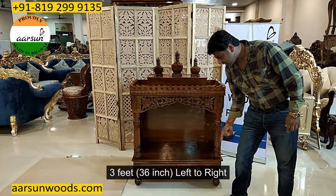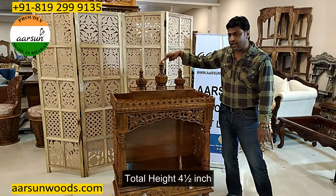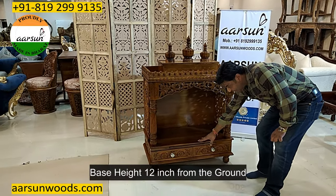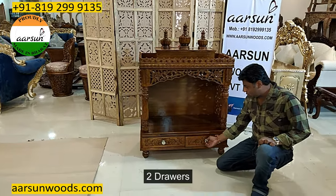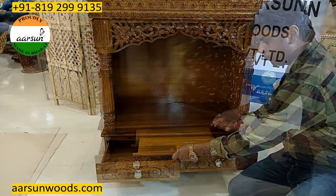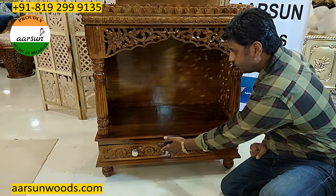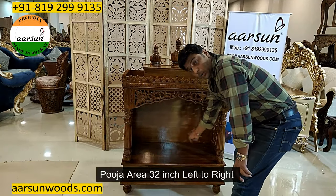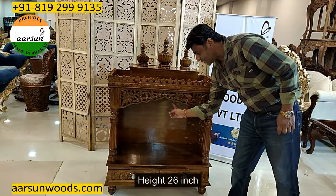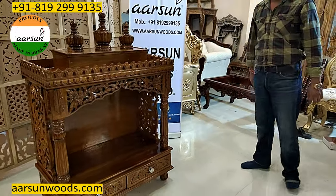Talking about the size: this is 3 feet — 36 inches left to right. Total depth is 20 inches and the height till the top is four and a half feet. The height of the base from the ground is 12 inches. We have two drawers in this unit and a dia tray. The clear area we are getting here is 32 inches left to right, height of 26 inches till the ceiling, and front to back we have 18 inches clear area.